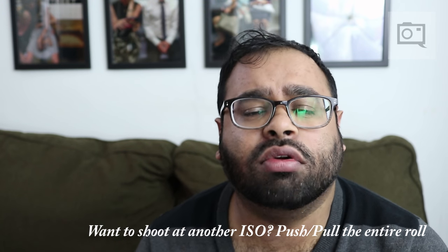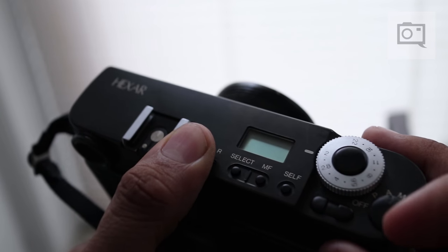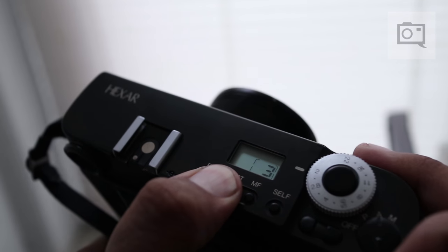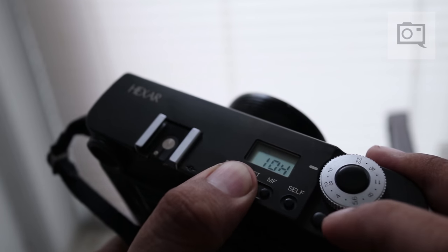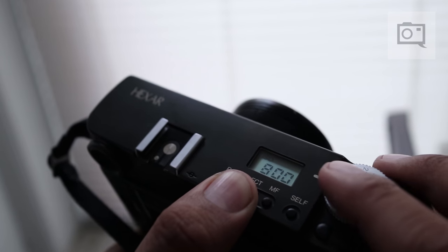Film has one ISO setting, and when you go to develop the film, you have to find a way to push or pull the entire roll — it's usually not possible to pull or push just one image without doing it individually in the darkroom through dodging and burning. So if you're shooting something like Kodak Portra 400, you can shoot it at 200 and develop it at 320 to get the best colors, or shoot it at 800 and develop for 800. Whatever you do, shoot a film at a specific ISO and stick to it throughout the entire roll. Try to spot meter the whole scene to get the best results.